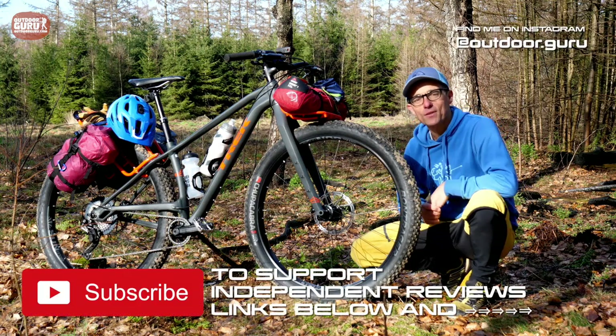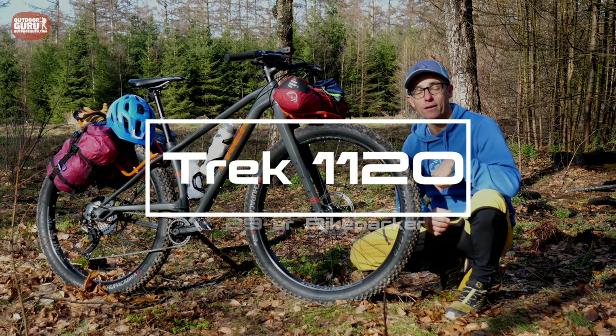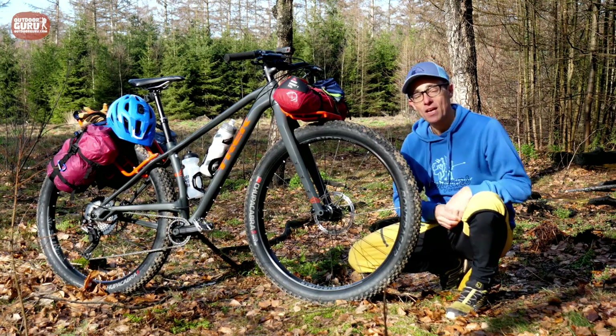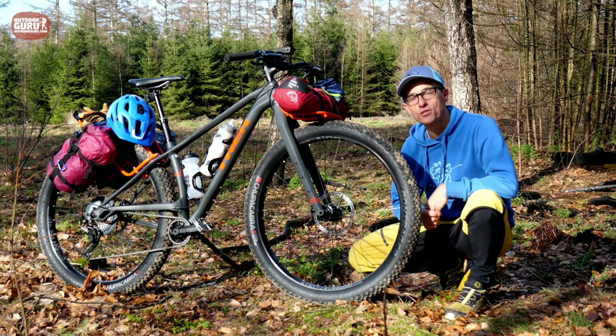Hi everybody, this is Gijs again with another review and this time it is the Trek 1120 Bikepacker. A bikepacker is a mix between a touring bike and a mountain bike. If you're curious about all the pros and cons of the Trek 1120, watch the review.